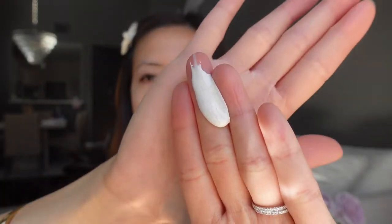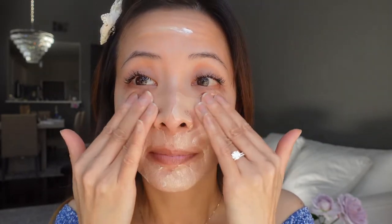This sunscreen is really interesting — it is a white color, but when I massage it on my face it's going to turn into a tinted sunscreen and it blends really well. It absorbs into my skin really fast and it doesn't irritate my eyes.